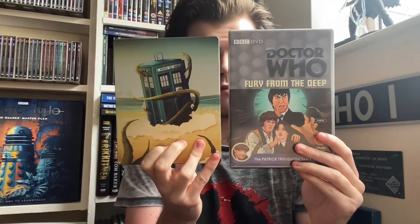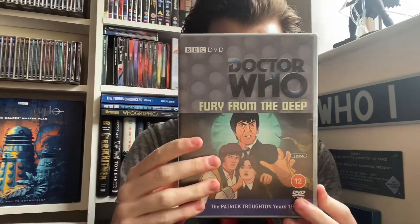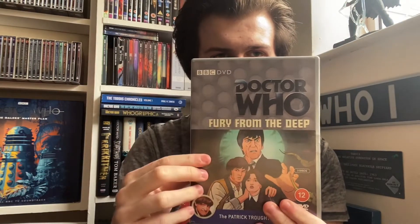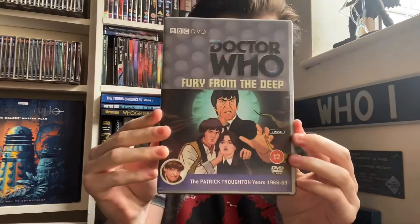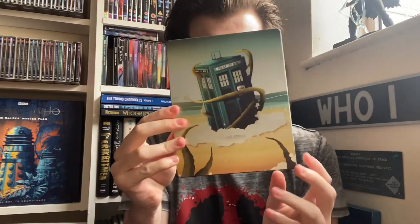Before I start I'll just give you a quick look at the DVD and the Steelbook, because I picked up both — I'm a collector that has to own everything. I switched the cover so that it has the Paul McGann logo rather than the Jodie Whittaker logo. The Steelbook has really lovely artwork of the TARDIS and the seaweed monster, and on the back we have the Doctor, Jamie and Victoria.